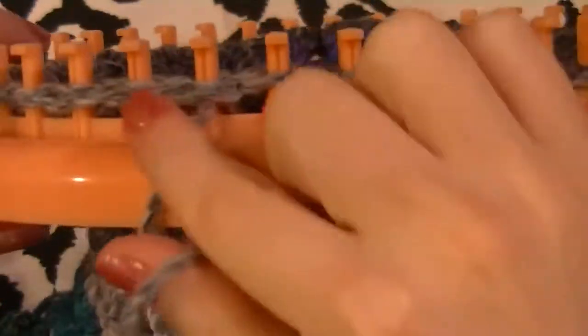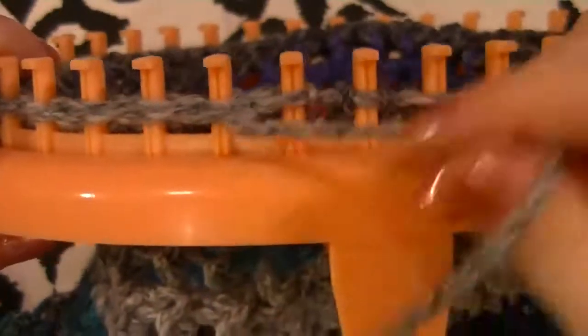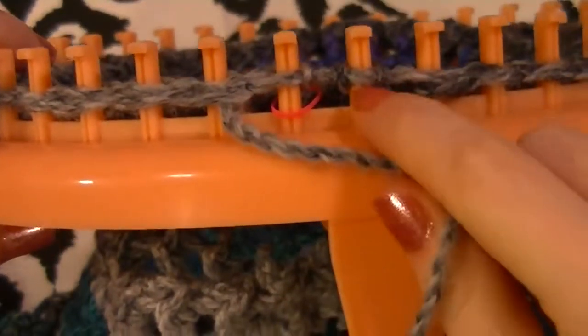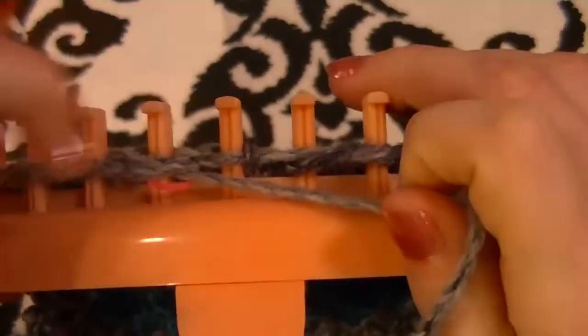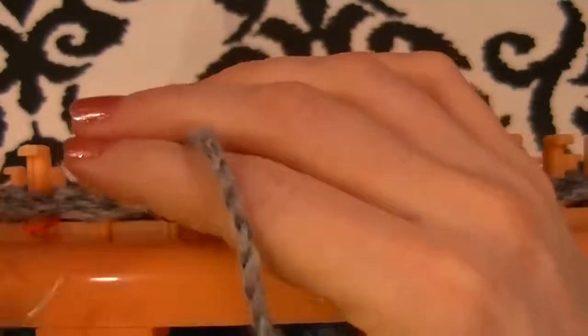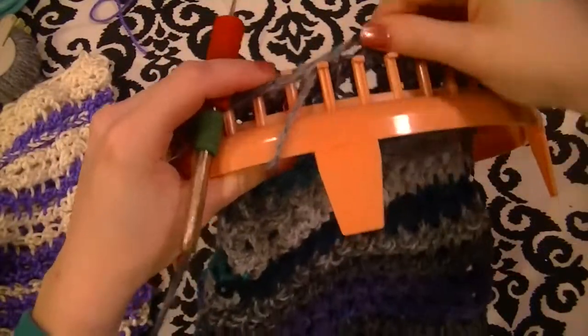I'm back at my first peg. I skipped, went up, went back, went down. I started with peg two, so I'm going to work peg two and then peg three again. This will be my last one because I want to end with the yarn coming from the peg I started with. Now I can zoom back out. We just pop it off the loom.